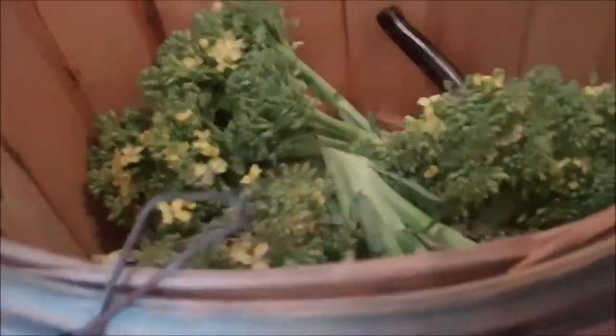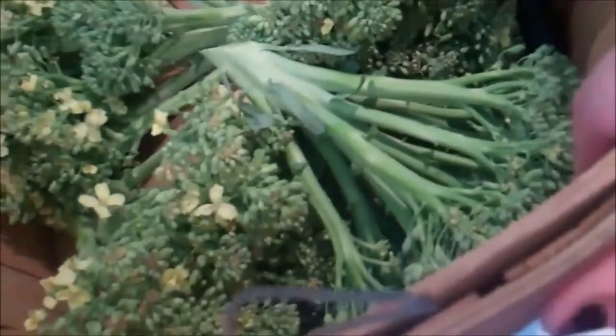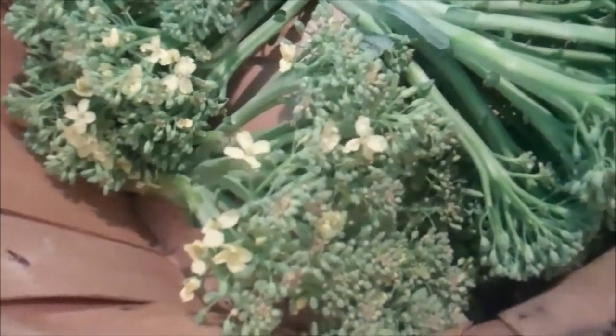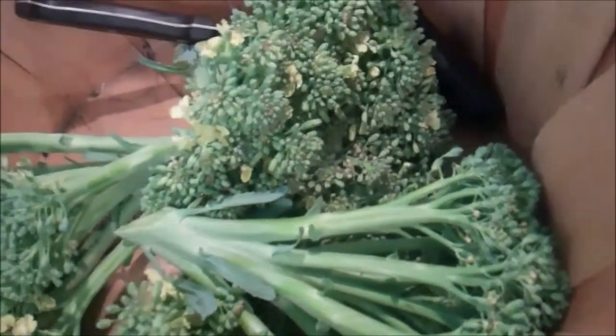We're in the kitchen now and I'm going to show you how I store the broccoli that we just picked, because it's unlikely that we will eat four heads of broccoli before it starts to wilt in the refrigerator.